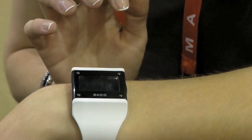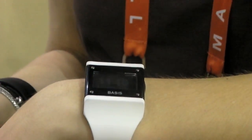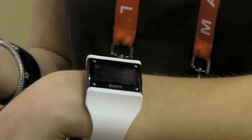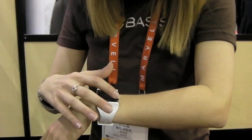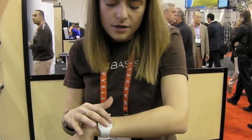I can scroll through some of the different functionality. We show time and date. Scrolling through again, I can see how many steps I've taken — that's our three-axis accelerometer at play. And then I can see how many calories I've earned. So that's two of our five sensors: the optical heart rate monitor and the 3D accelerometer.